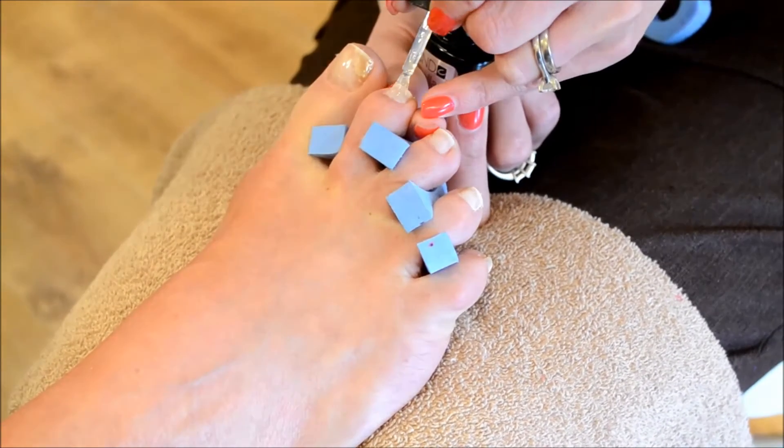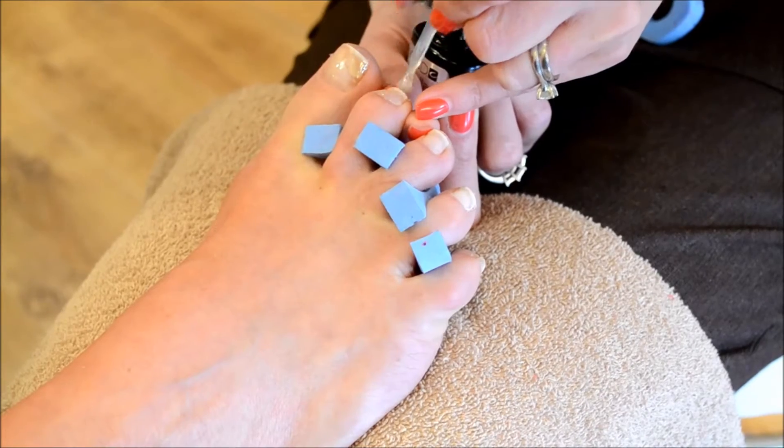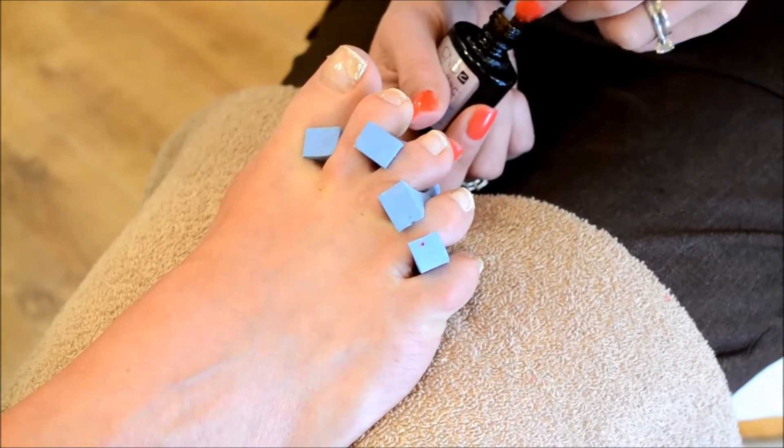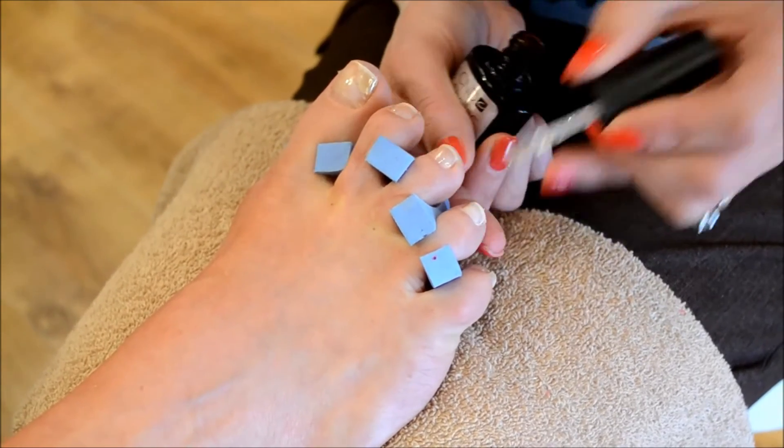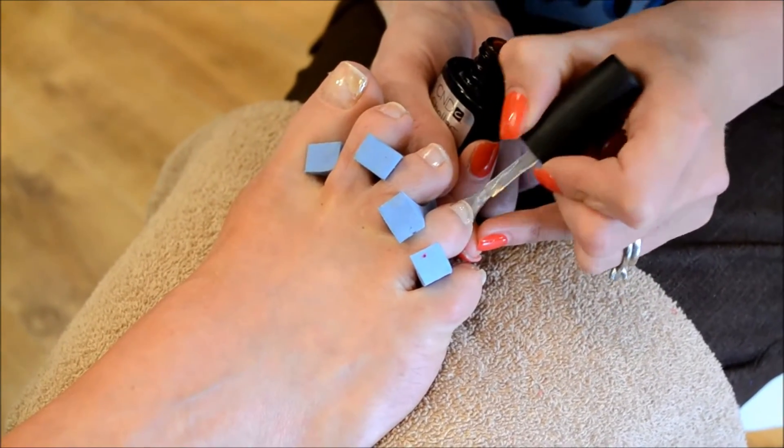We're just going to apply this to all five toes and then repeat to the other foot. Curing time is about 30 seconds for this layer.